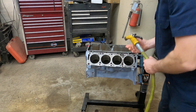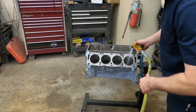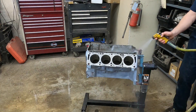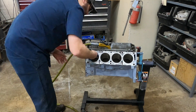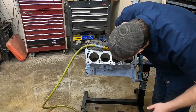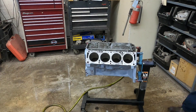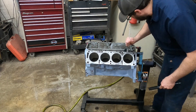Now that I've got the bottom side done, we're going to start on the top. One cool thing is that this really won't start to rust while you're washing it — as long as you keep it wet, it doesn't really start to corrode. I'm also going to use a bore brush here, and we'll talk about those a little bit more later.